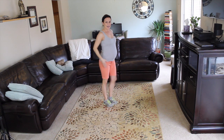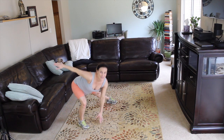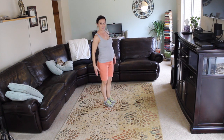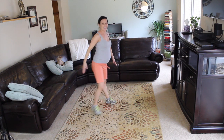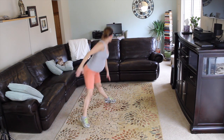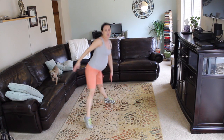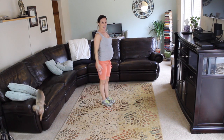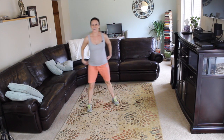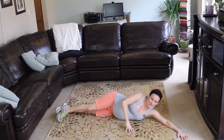One. Two. We're taking our time. Three. Hips go back. Back is flat. There you go. Six. Give me four more. Four. Three. Two. And one. We've got to get down to the other side and do our inner thigh lift here.